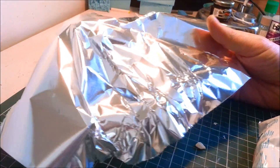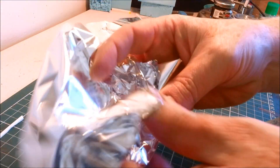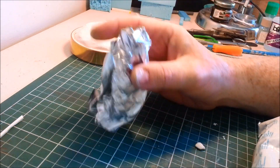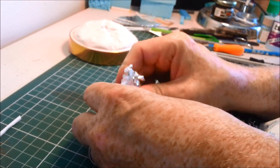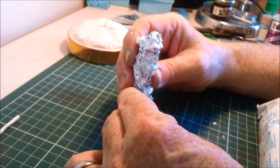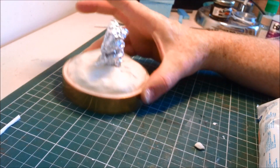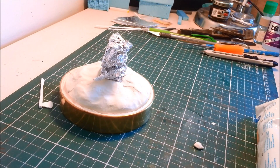Next thing - making the tree trunk. Using tin foil for the main shape of the trunk. That's a rough approximation of a cylinder, because that's what I need roughly. I'm also going to try and have a couple of roots coming out of the bottom of it. That feels about the right height for me. I'm going to make one or two more little roots, just with small pieces of foil.